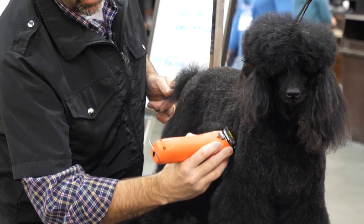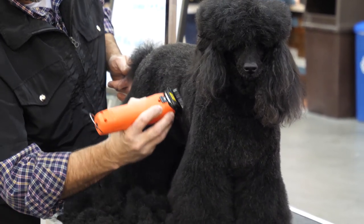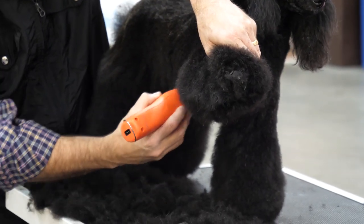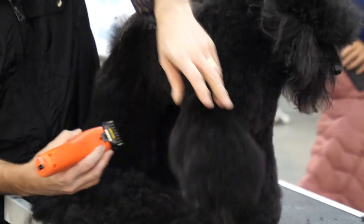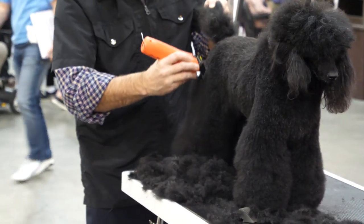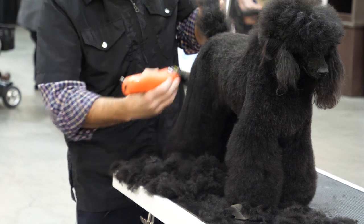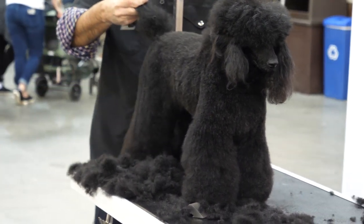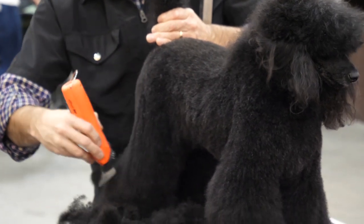Same thing we did on the other side — come in right behind the elbow to separate the leg from the body. Then I'm going to pick up the front leg; all this is going to come off. I'm going to skim my hips down just to take some weight off the side of this dog's leg — I'm not touching the bone, just skimming in the way I would normally scissor. Then find your point of rump and take all this off down to the bend in the leg.